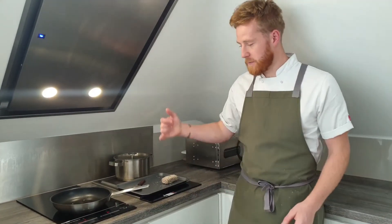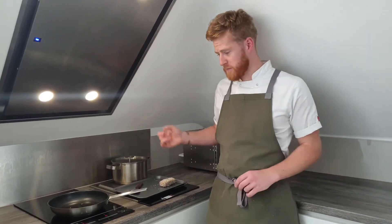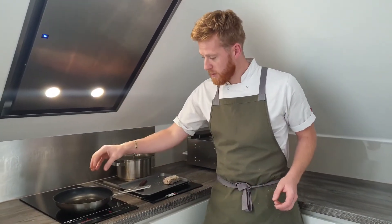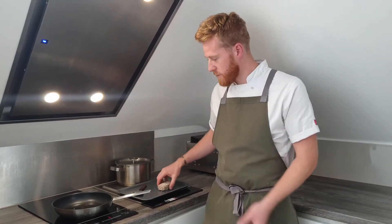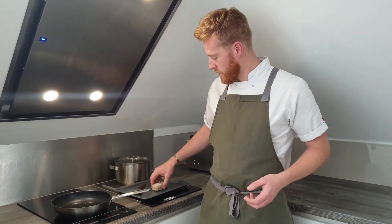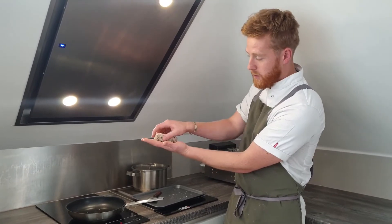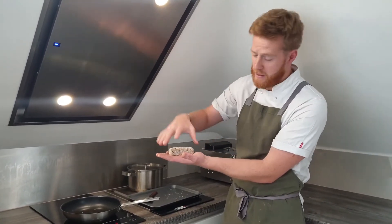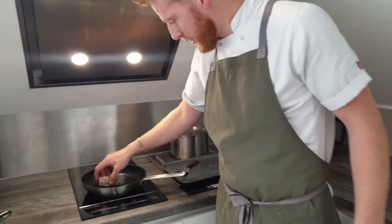The oil is coming to temperature — I'm turning it up a little bit. As soon as you put something in the pan the oil temperature drops, and if that happens it'll go soggy and won't crisp up. I've turned it up so the temperature stays maintained when the tofu goes in. Be careful with hot oil — always push things into the pan away from you so it only splashes that way.